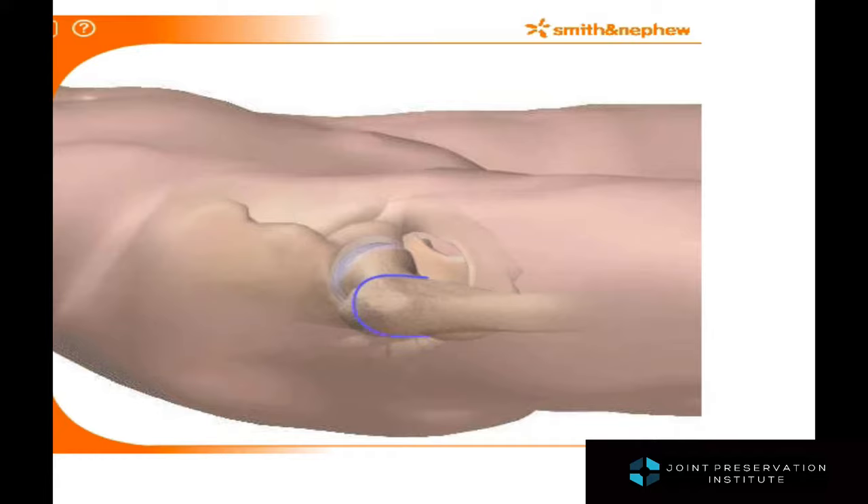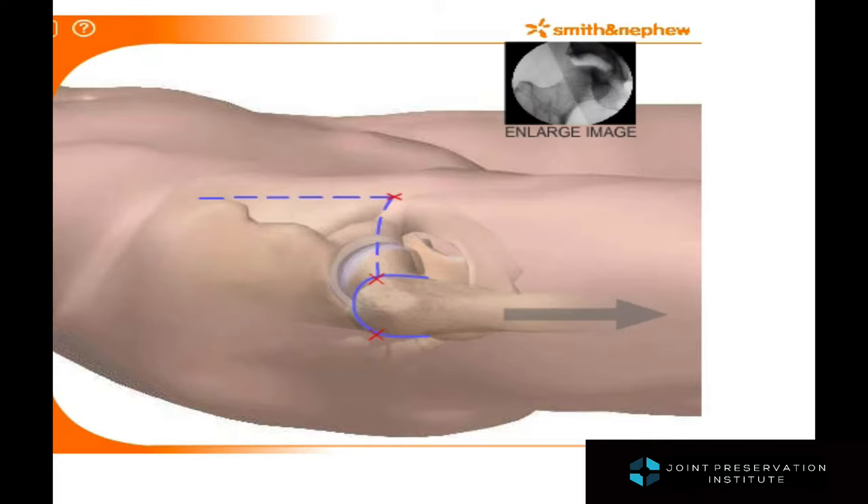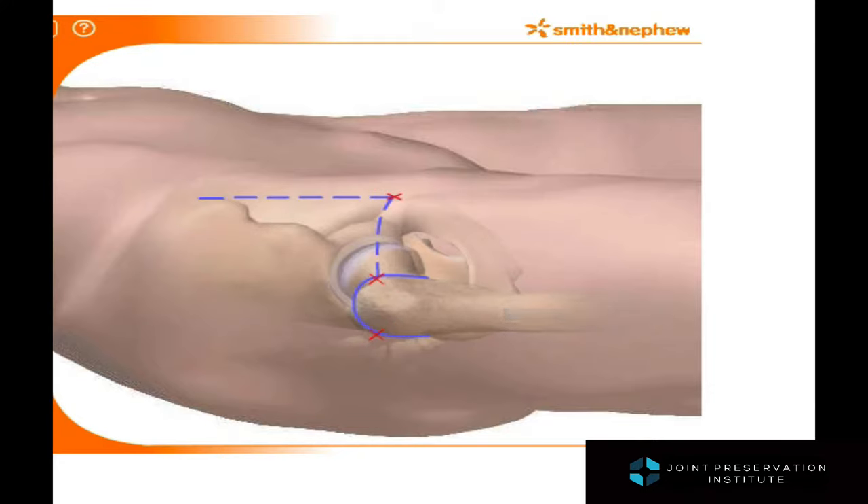Hip arthroscopy is performed usually in the supine position, meaning the patient is on their back. Multiple access points are placed on the skin, through which small cannulas and instruments can be passed to look inside the hip.